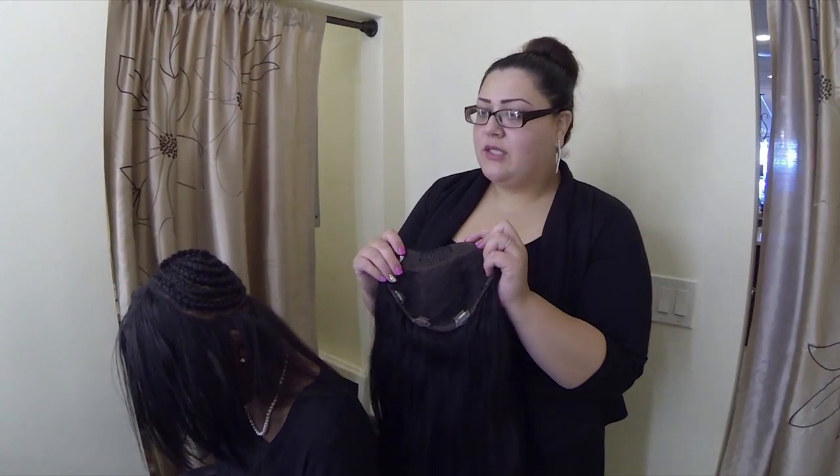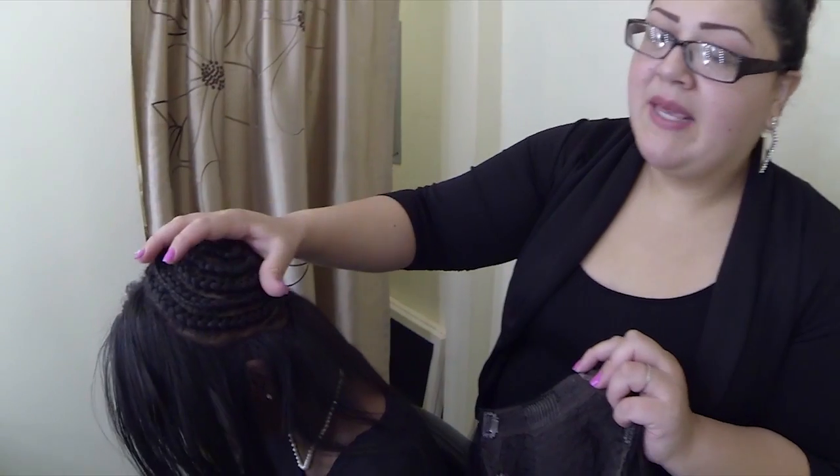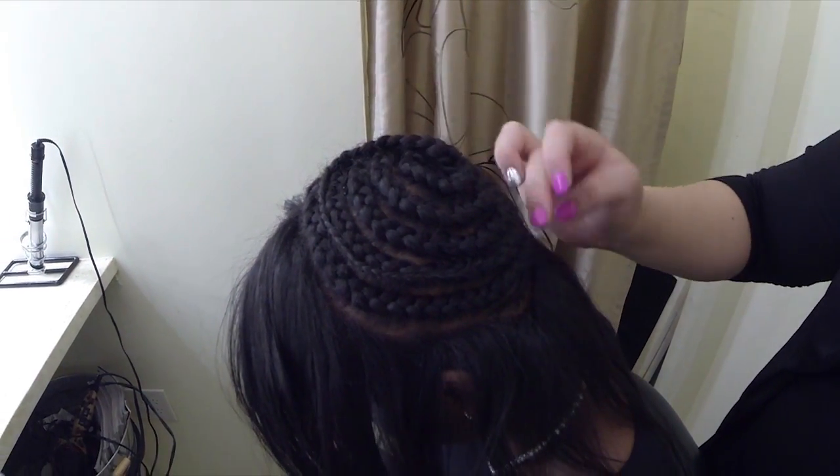The first step is to section off your hair and leave as much edges as you would like out, if you want to put your hair in a ponytail. Step two, you braid your hair. If you don't want to do a beehive braid, you can do a regular French braid and just pin it up.